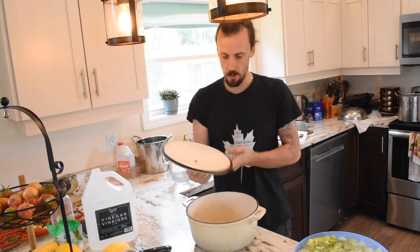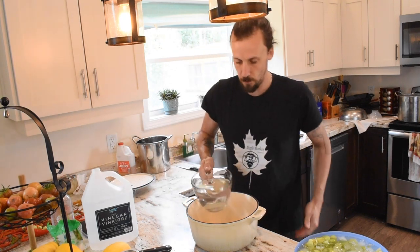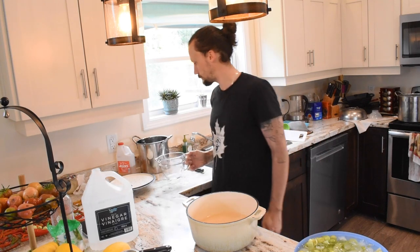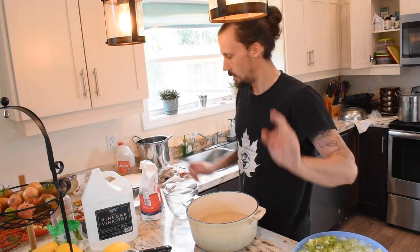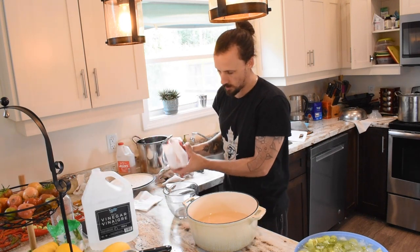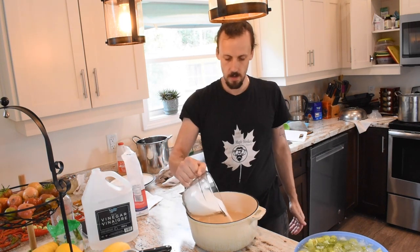We already have four cups of vinegar in the saucepan, and we're doubling the recipe, so here's another four cups for a total of eight cups of vinegar. We also need two and a half cups of granulated sugar — the original recipe calls for one and a quarter cups, but since we're doubling it, we need two and a half cups. We'll dump that in.